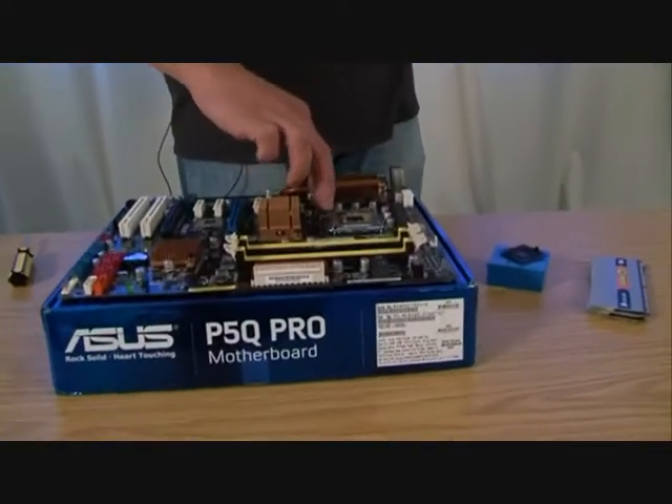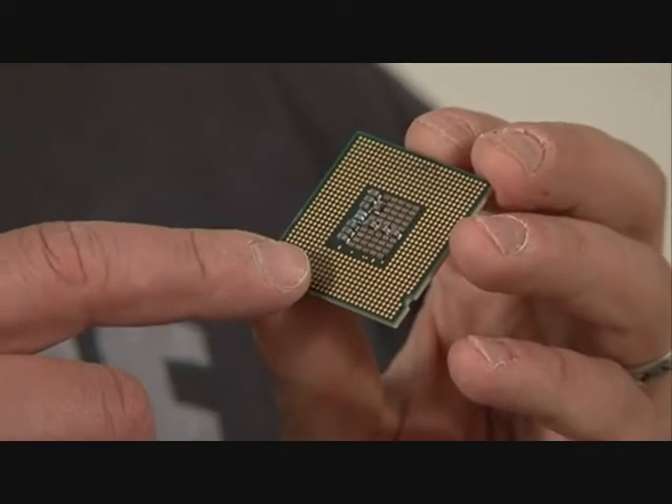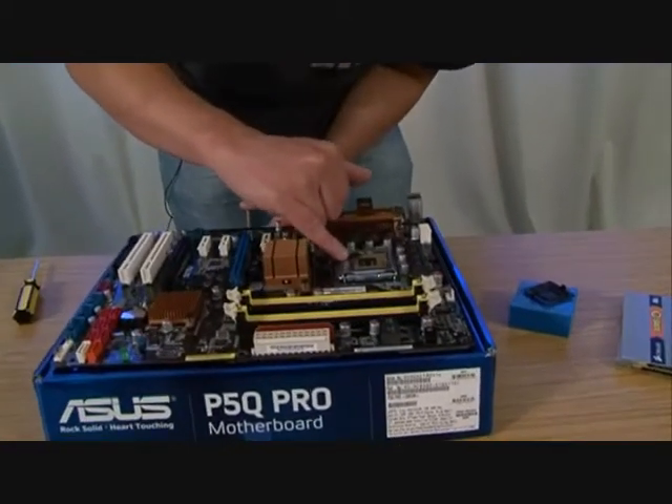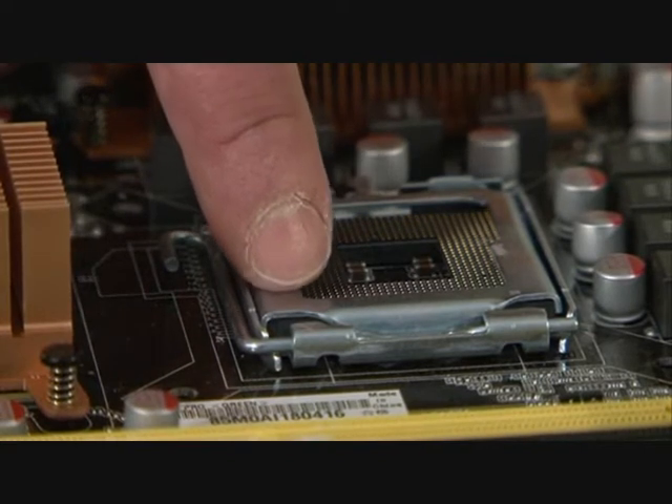We're going to start off by putting the CPU into the socket. There are several different types of CPU socket. The two biggest distinctions are between AMD and Intel. Intel CPUs come with a flat base, and you can see all of these little gold pin connectors on the bottom — each one makes a tiny circuit with the motherboard itself, and inside the socket there are pins sticking up which connect with the gold connectors. AMD processors do that the other way around: the processors have hundreds of tiny pins on the bottom, and the motherboard socket has holes in it. One of the reasons it's easier to build an Intel system as your first PC is because AMD processors with lots of pins on the bottom break very easily.